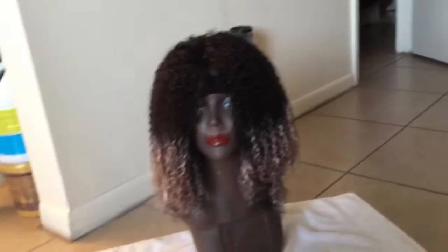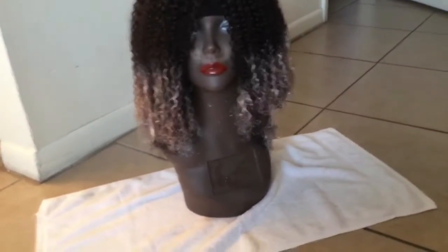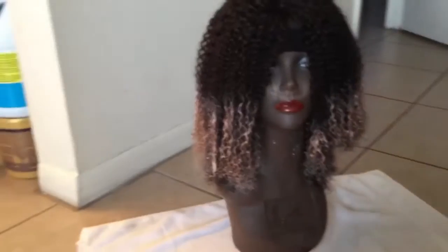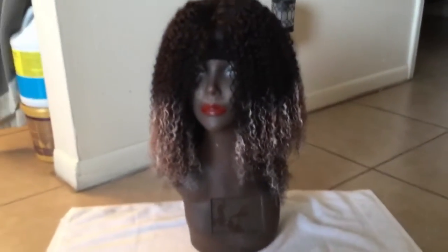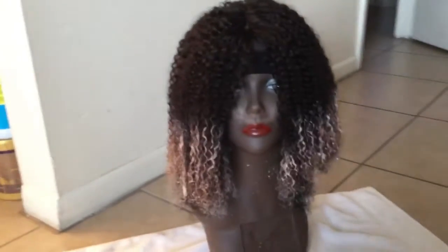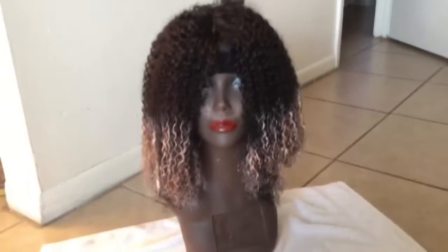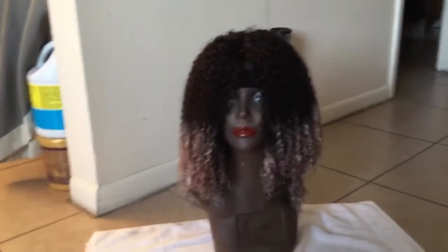Alright ladies, I'm processing the hair right now. I did use the 40 developer and I'm actually bleaching the tips on the hair. It looks like it's about ready to be washed out — it's been about 20 minutes — so I will show you guys the finished product once she's all finished. Stay tuned.